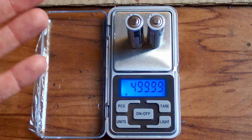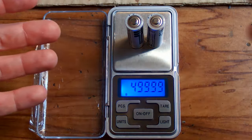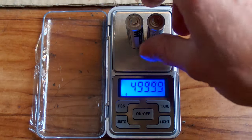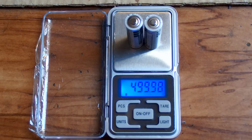Which is of course completely wrong. In reality each of them is about 23 grams, so in total 46 grams, and now it's basically more than 10 times more sensitive. One battery shows about 250 grams, two batteries show 500 grams.